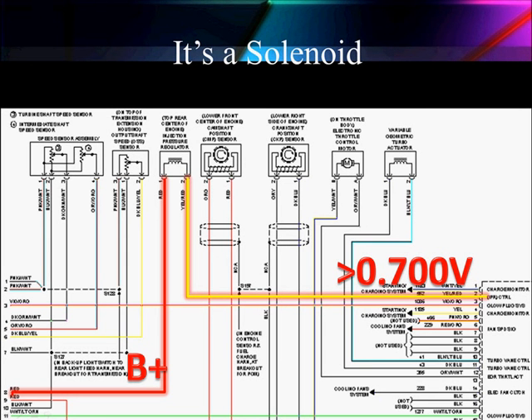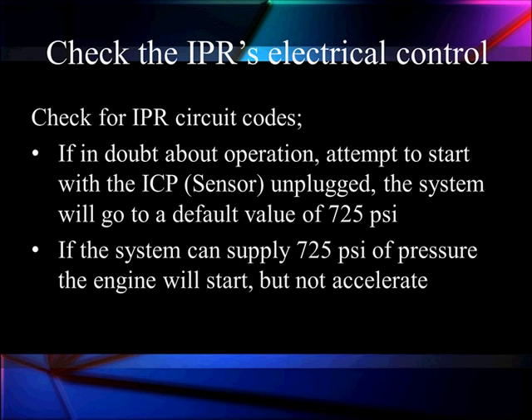We can't talk about duty cycle without addressing the other requirements. We've got to have the right electrical signals — B-plus and ground, with ground supplied by the PCM on pin two. If you have any doubts, check for fault codes. If you still have doubt, check the reaction to the control pressure sensor. To do that, unplug the ICP pressure sensor and see if the system gives a default value of 725 PSI. A quick way to identify that default is that the engine will still start at 725 PSI, though it may not accelerate.